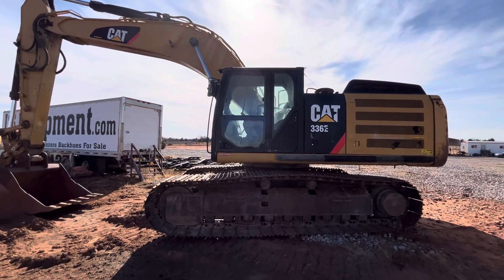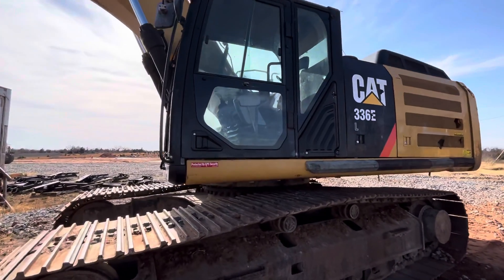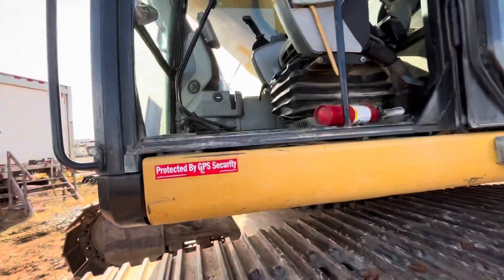i35equipment.com. Today we're going to be showing you where the hydraulic quick change pattern changer is on a Caterpillar 336E. This one, unlike other machines we usually show, is a little more hidden.